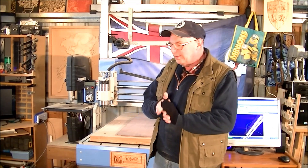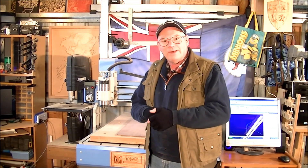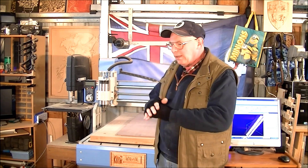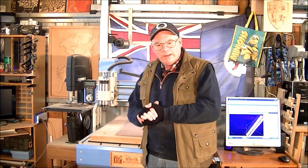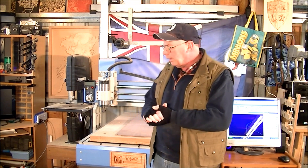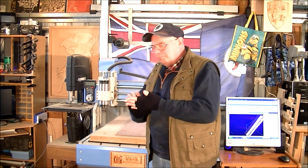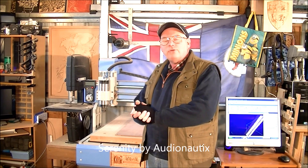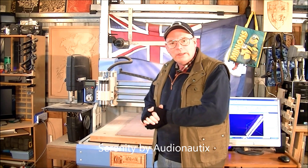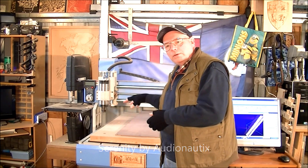Hello and welcome to a very cold Australian Inventors Workshop in Tasmania. It's pouring with rain outside — it's snowing just outside of Hobart, and it feels like it's snowing here. The rain is going to get much harder, so you're not going to be able to hear me talking. So unfortunately it will just be machining today.